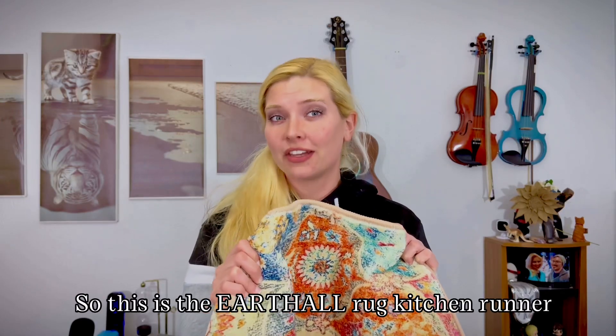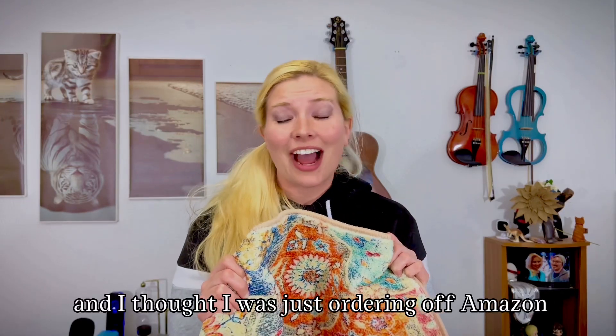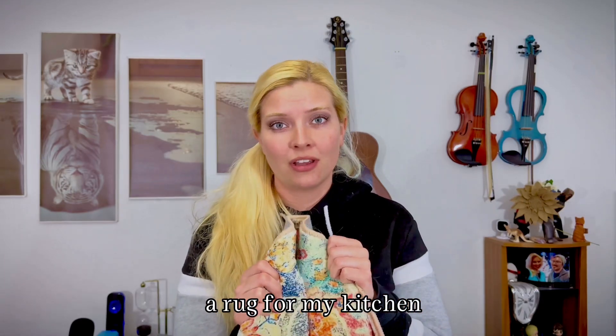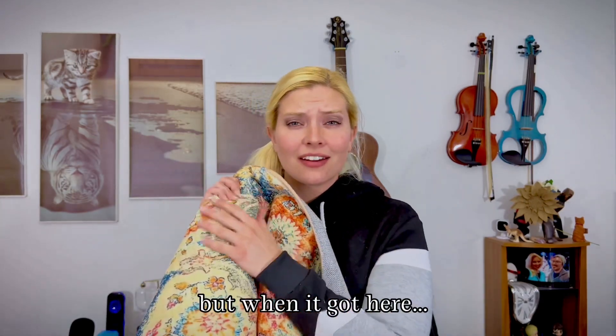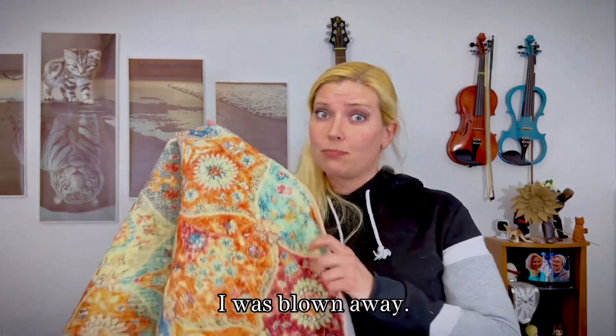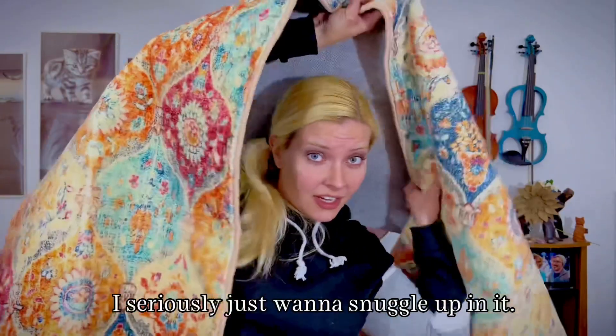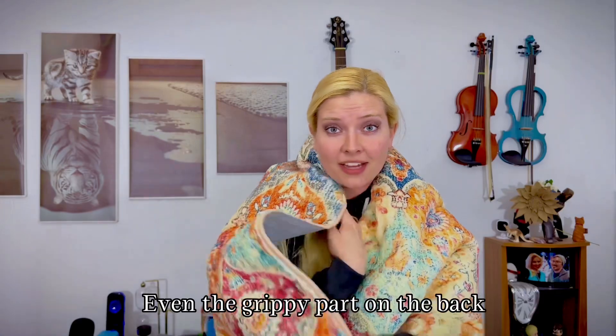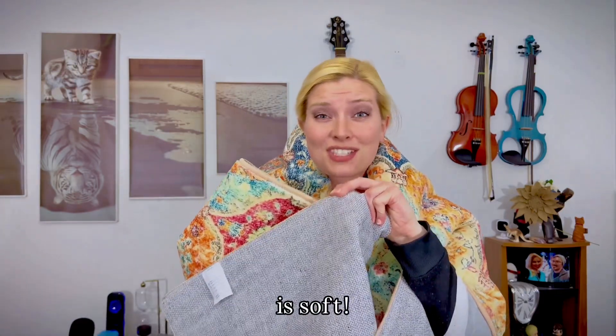So this is the Earthall Rug Kitchen Runner, and I thought I was just ordering off Amazon a rug for my kitchen, but when it got here, it is so soft and cozy. I was blown away. I seriously just want to snuggle up in it. Even the grippy part on the back so that it doesn't move is soft.